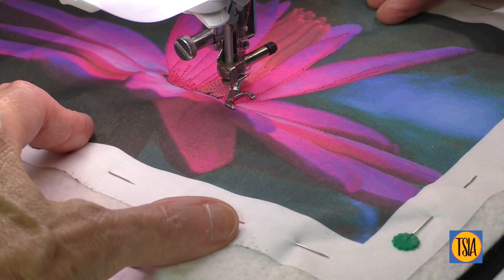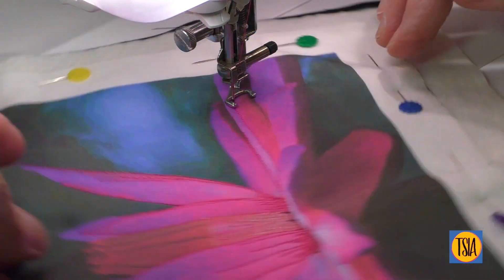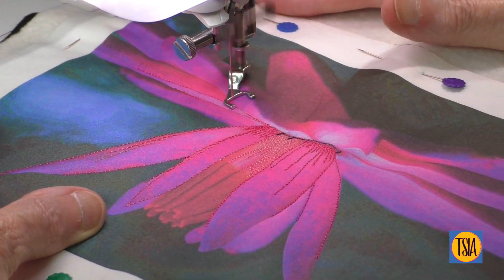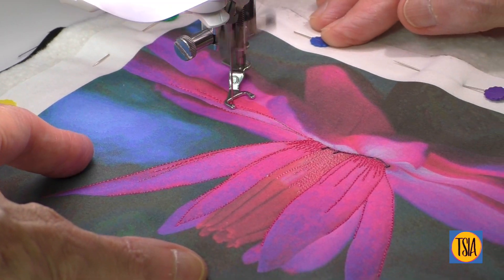I guess I'm a color-loving thread painter at heart. Although the printed image was not as washed out looking as it appears here, I wanted to make the colors pop more against the darker background. To do this, it was necessary to use quite a wide range of light and bright threads blended with toning shades and darker colors.